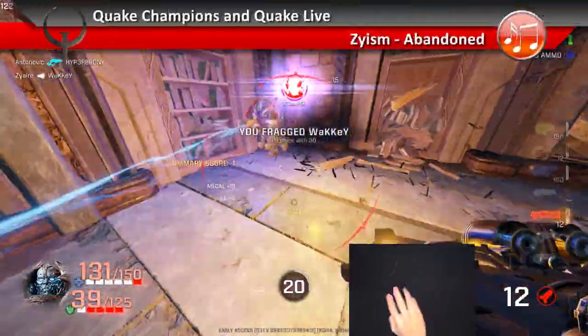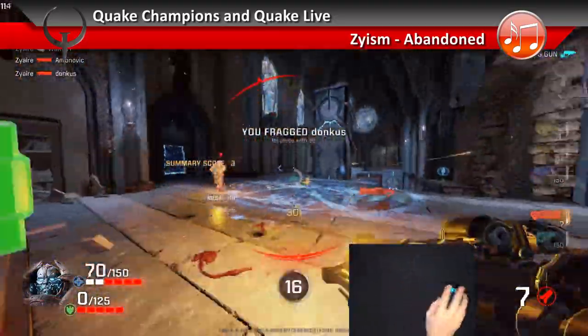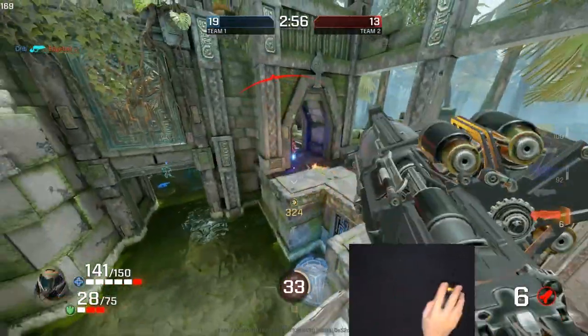The Fnatic Flick G1 was one of the first mice I bought and reviewed on this channel, and I was really impressed with the feel and features. The Clutch G1 then came out and had some build quality concerns, so there was definitely some room for improvement. Now we have the second versions, the Flick 2 and the Clutch 2.